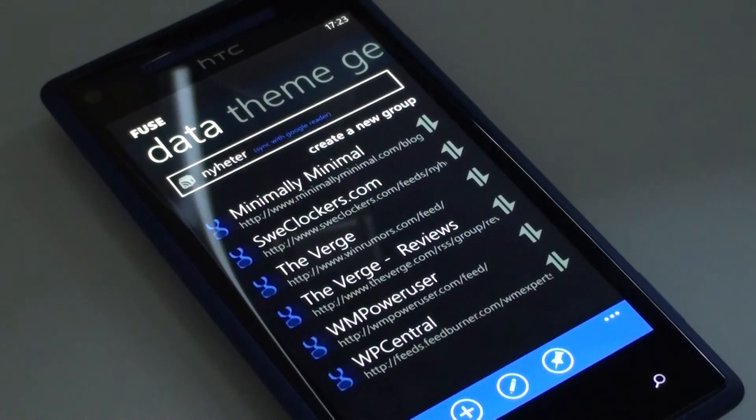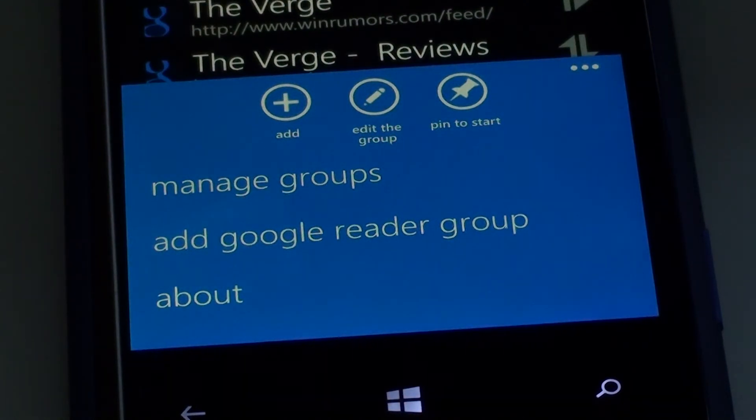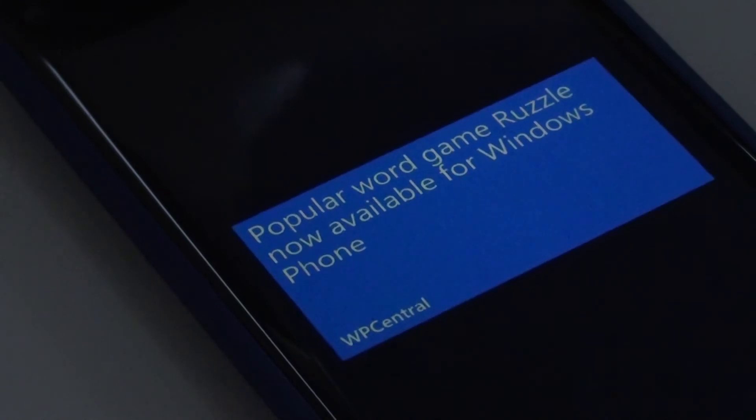You can manage your groups and feeds in the app, add new ones and delete old ones. Here you can also pin your group to the start screen — like that. Here you see the number of new articles and the picture of the latest one. When it flips you see the latest article headline.